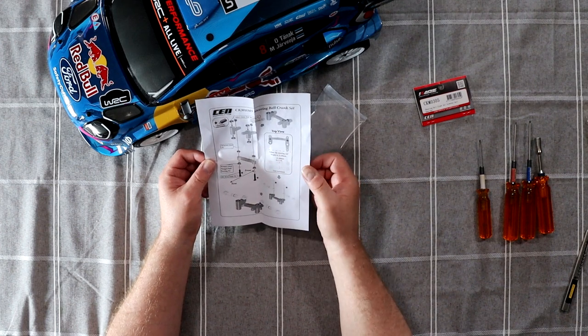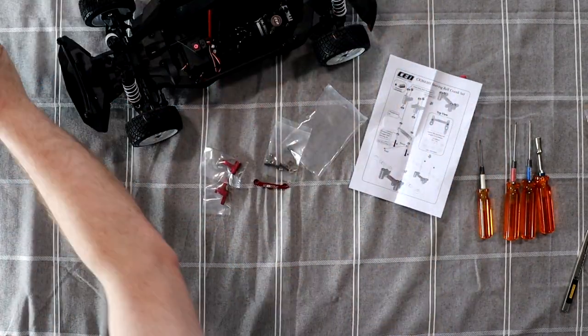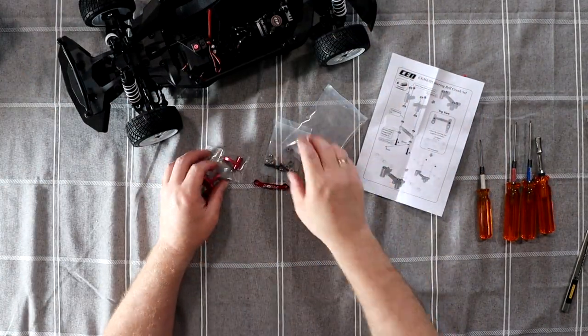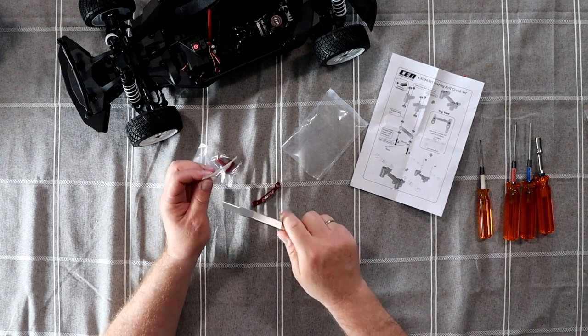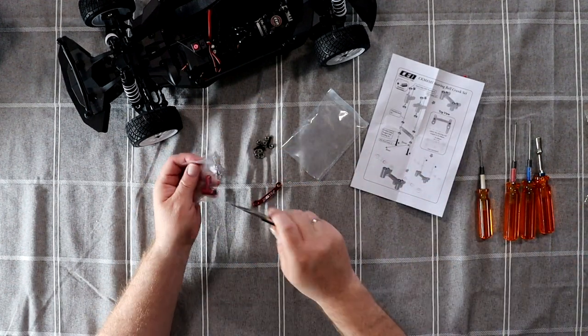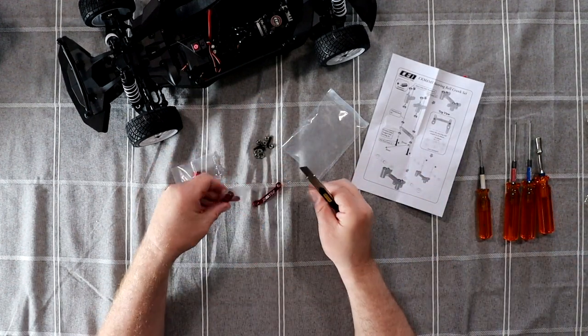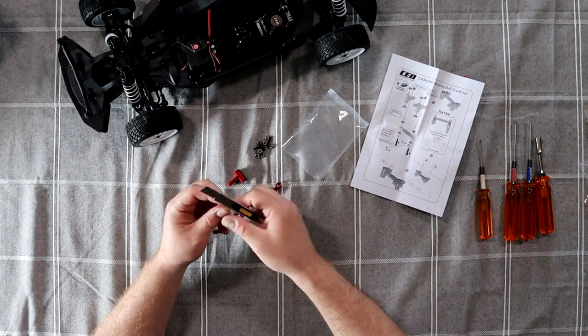That goes in the bottom up there. That's pretty much straightforward. Let's remove our body off the vehicle itself. Let's open our bearings, and the screw pack — put that aside. Let's open these guys here too.